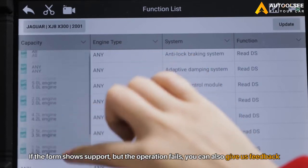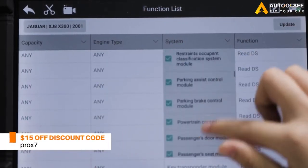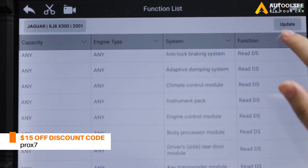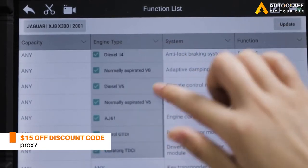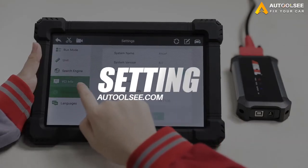If the form shows support but the operation fails, you can also give us feedback. As a scanner with so many functions, its price is very economical. You can buy it directly by clicking on the link at the bottom of the video, and don't forget to use the discount code.